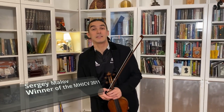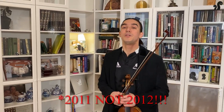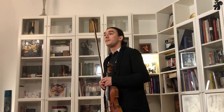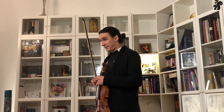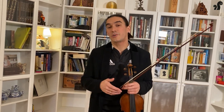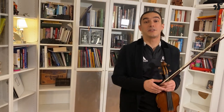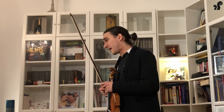Hello, my name is Sergei Malov and I'm the winner of the Michael Hill International Violin Competition of 2012. We're starting a new series of guided violin practice. It's the first pilot project of the series and I really hope that you'll like it. Today, I'm going to briefly talk about the opening of the Mendelssohn famous violin concerto.